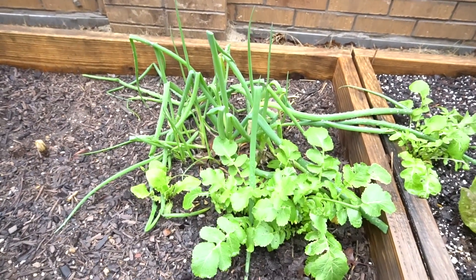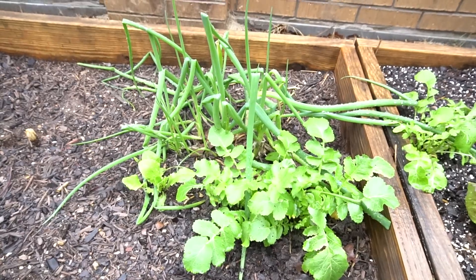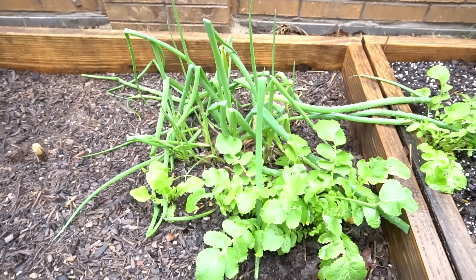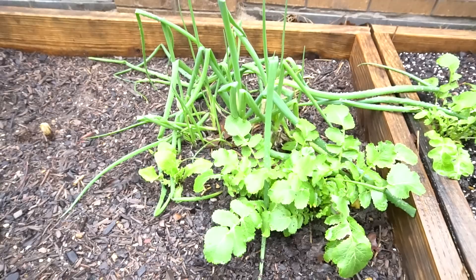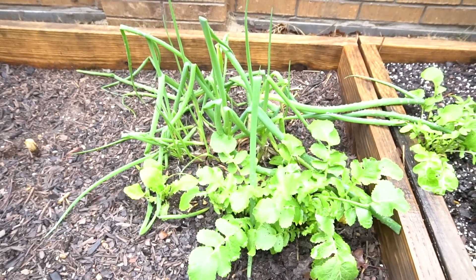Welcome to the channel. Many people have wondered what is the best type of plant to regrow — where you buy something at the grocery store, use part of it, and use the rest to regrow. I've tested many: celery, lettuce, onions, garlic, ginger, and others.